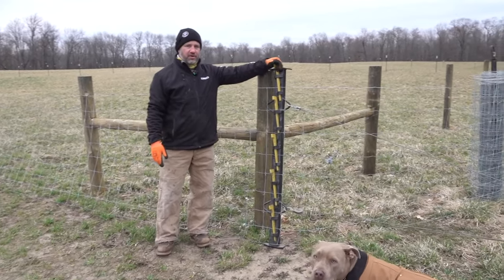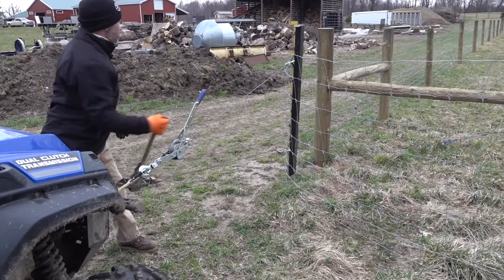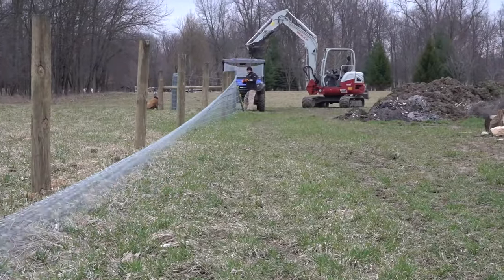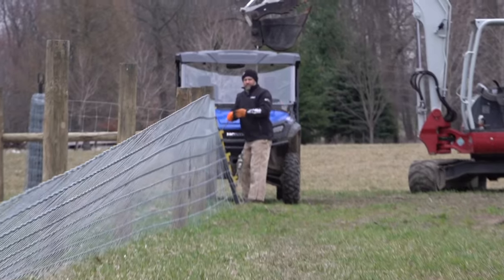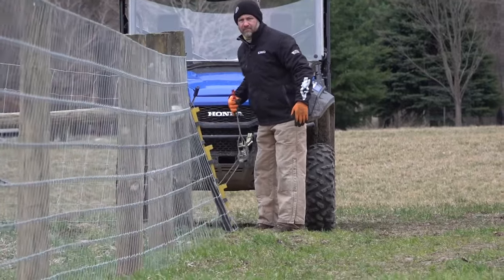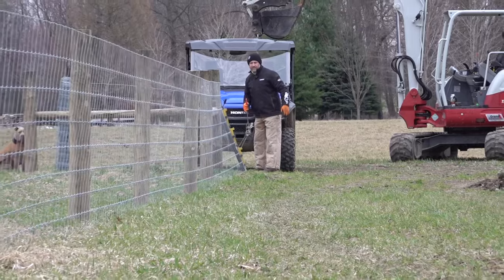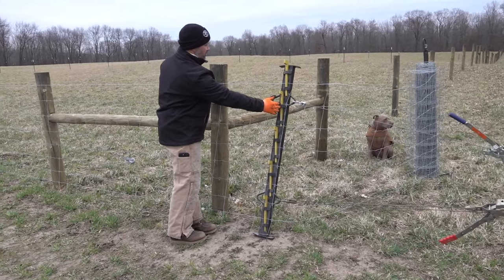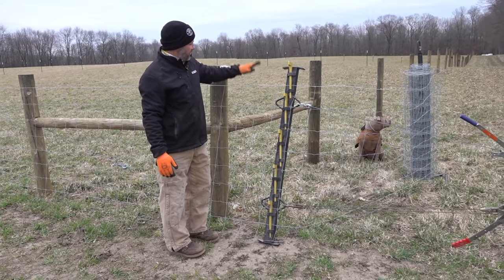We got the tensioner hooked up — it has a top pull and a bottom pull so you can tension top and bottom as necessary, because as your land rises and falls you'll need to pull more tension into one or the other to keep the fence tight all the way around. We have a come-along on each one and we just start pulling tension until we get it how we want it. We've already pulled probably two feet out of this fence and we're not done yet — don't be afraid to pull hard, this is all high tensile fence.